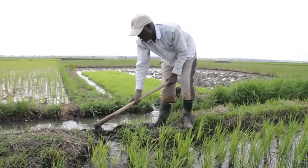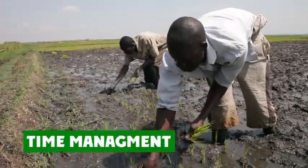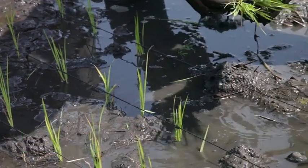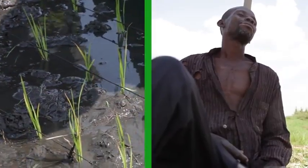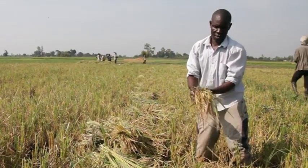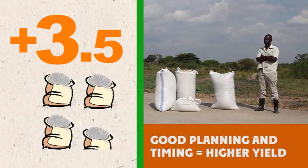John follows recommended practices and inputs and produces much more than Richard, who does not. For instance, John transplanted his seedlings on time, while Richard was late. When time came for harvest, John got a better yield — he harvested 3.5 bags more than Richard. Throughout the rice growing season, proper planning and time management will significantly increase your rice yield.